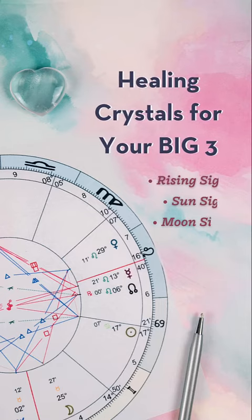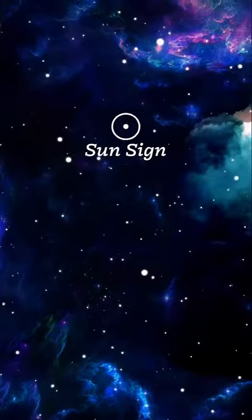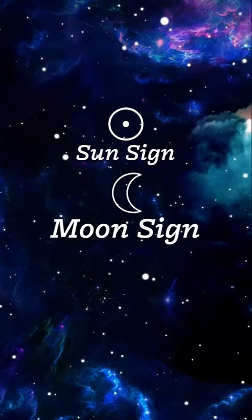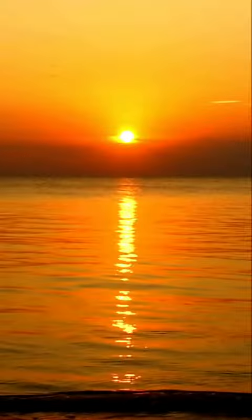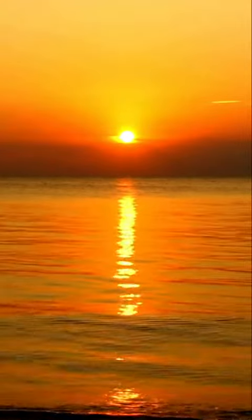The energies that have the biggest influence in your astrological chart are your sun sign, moon sign, and rising sign. These are sometimes called your big three.